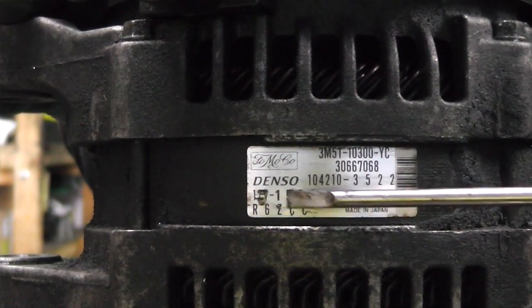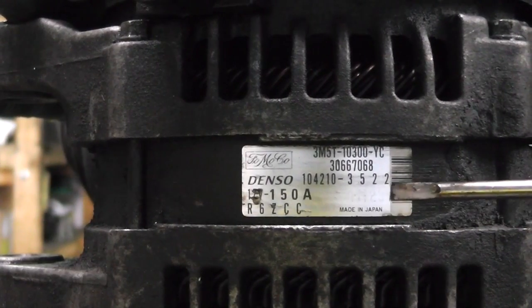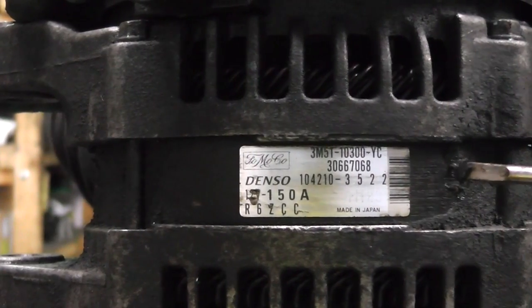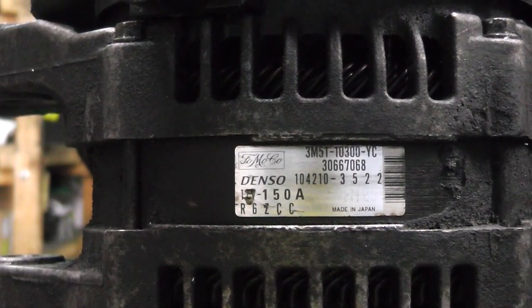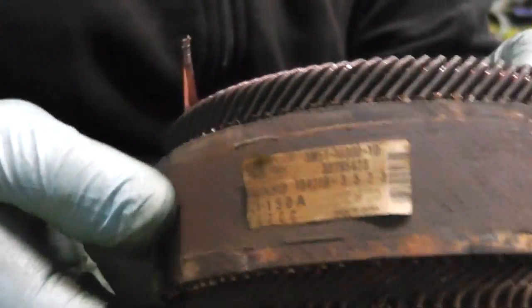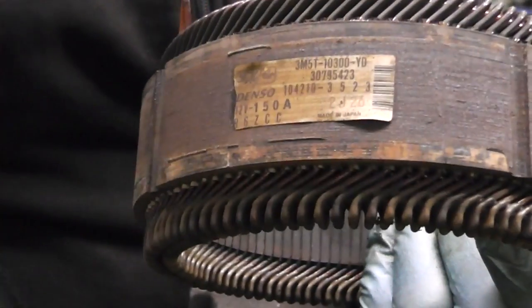Now it's worth mentioning: if this sticker is in any way blackened, brown or burnt-looking, it means the alternator has overheated and the stator is more than likely faulty. I'm going to show you how to change the stator as well in a second part of this video in future. Just to give you an idea, I'm going to show you a burnt-out stator now.